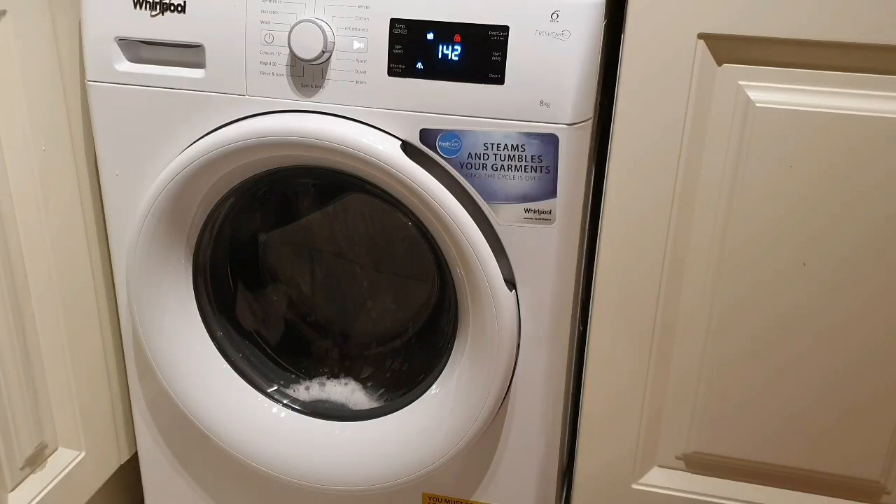I always use an extra rinse on my wash cycle. For the second cycle I always use 40 degrees to make sure there's no stain setting, because hot water sets the blood stains. I usually select about an hour and a half to two hour cycle with extra rinse, just to make sure all the washing powder is rinsed out of the pads, because that might reduce the absorbency — as does the fabric softener.